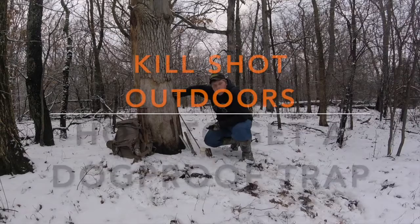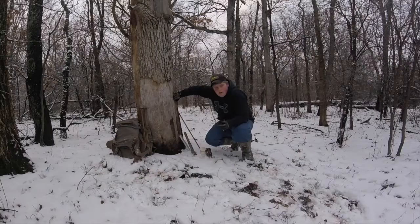Welcome guys to another episode of Kill Shot Outdoors. I'm your host Nick Peterson and today we are trapping for coons.